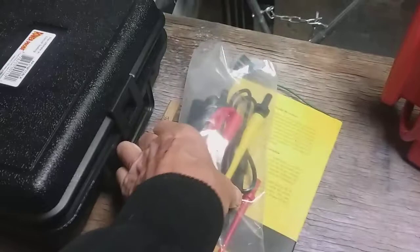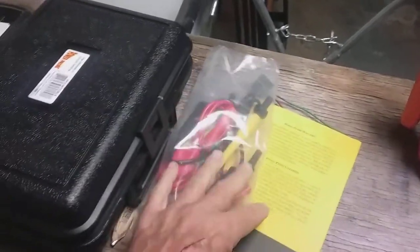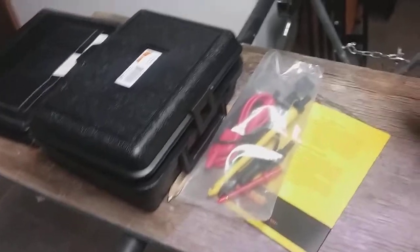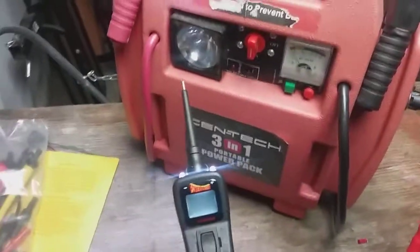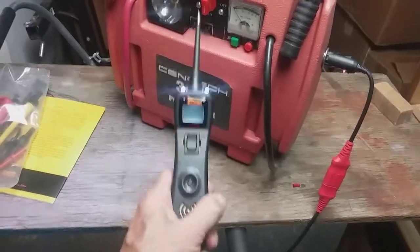I also bought this pack of adapters for about $25. The whole thing was a little over a hundred bucks when I bought it. What I'm going to show you today is how to use this thing safely if you're going to test sensors. This is a powerful tool, but it will destroy your car's computer if you make a mistake with it.